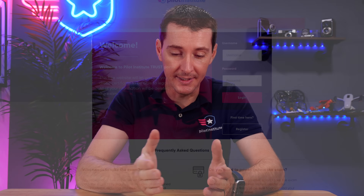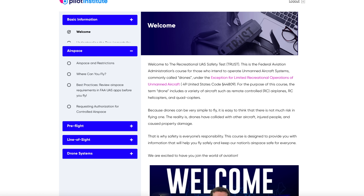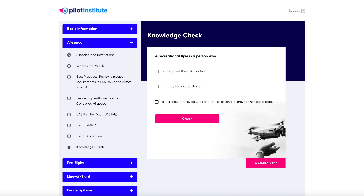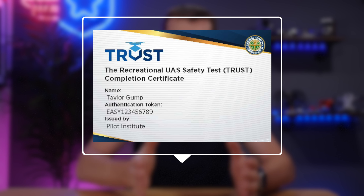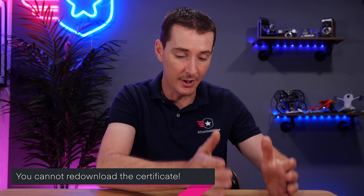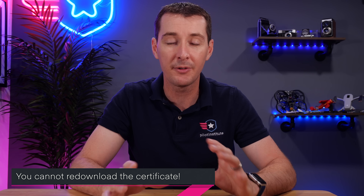Let's talk about the test itself. What does it consist of? It's 30 minutes of content. You're going to have to read a few slides. There are four quizzes throughout the entire training. Once you complete all four quizzes, you get a certificate of completion. That certificate is your legal piece of paperwork that you can print, download, and show to authorities. You have to show it to law enforcement and to the FAA if they ask whether you completed the training.